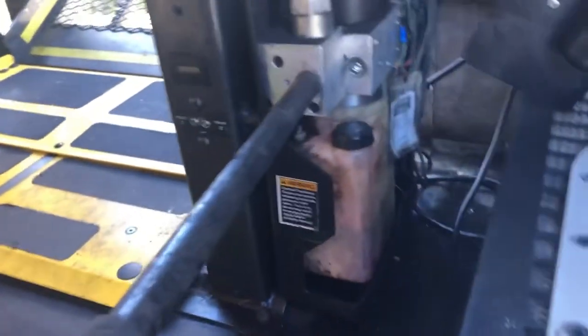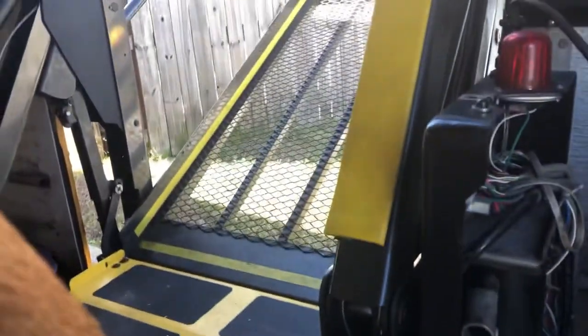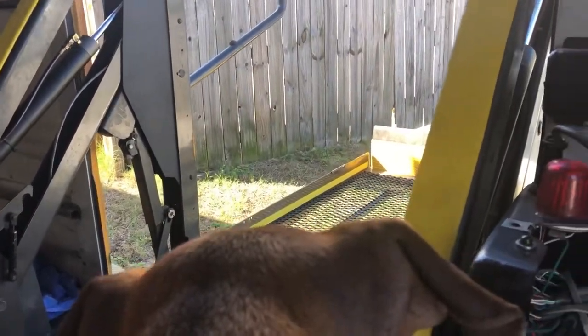It's got a manual valve that you can use with the pump stick that comes with it. When you open the valve, it all just kind of falls down naturally.